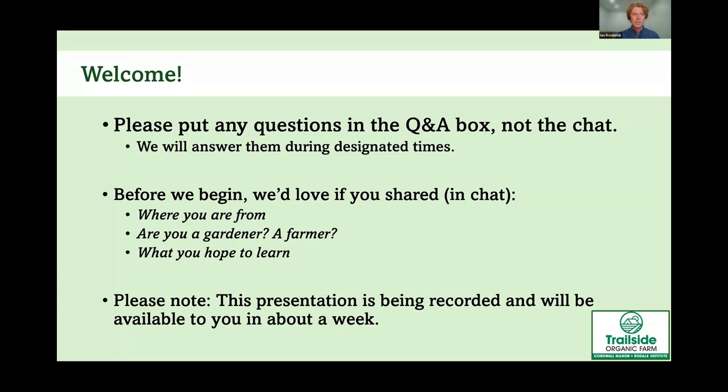During the presentation, we're going to have designated times where Katie and I are going to answer those questions.